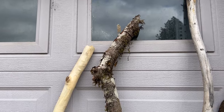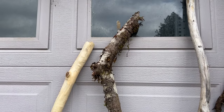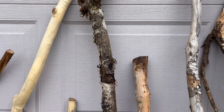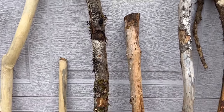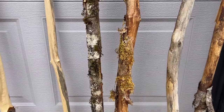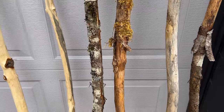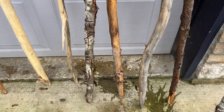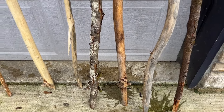That one's got kind of a cool top — I'm not sure where I'm gonna cut it off, if I'm gonna leave that top for decoration or what. Those two in the very middle there are maple. So far all of these sticks I've shown you, I have done nothing to them. This is just what they look like in the wild.